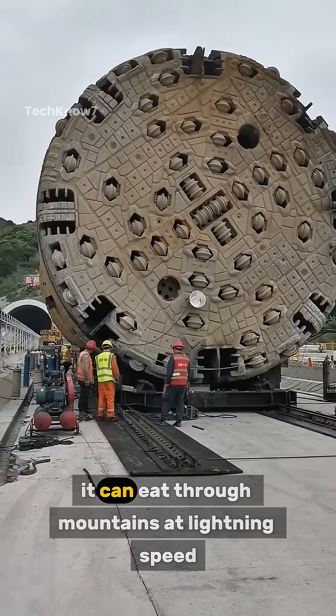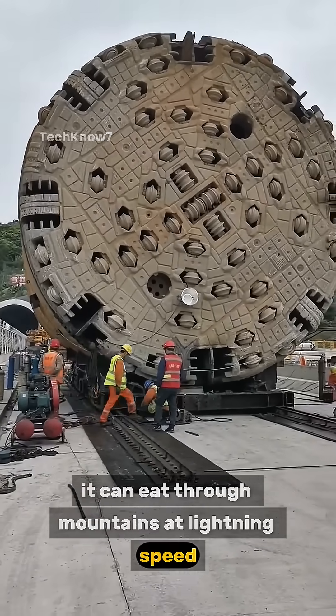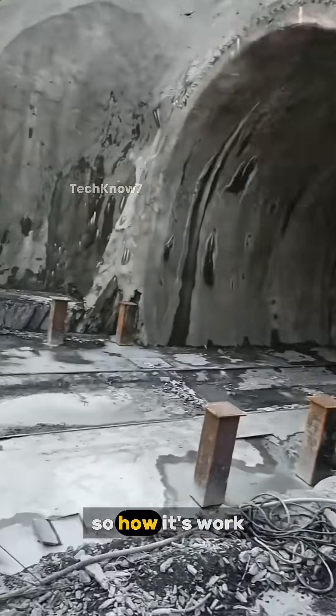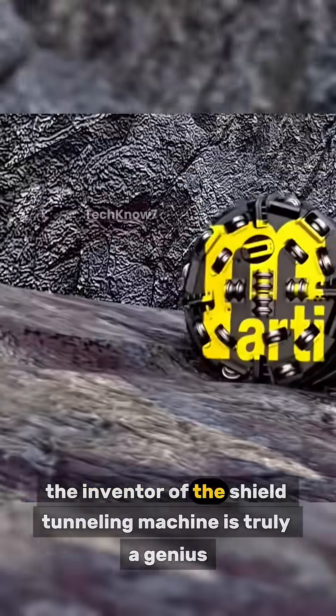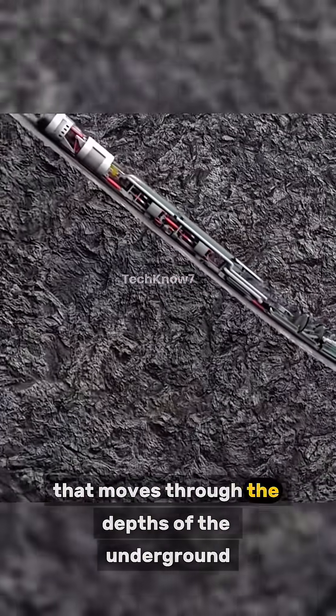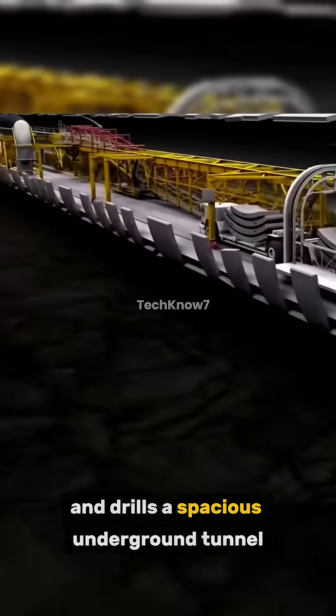Imagine how massive this machine. It can eat through mountains at lightning speed. This is the insane power of China's tunnel-boring machines. The inventor of the shield tunneling machine is truly a genius. It is like a steel dragon that moves through the depths of the underground and drills a spacious underground tunnel.